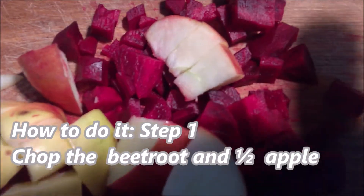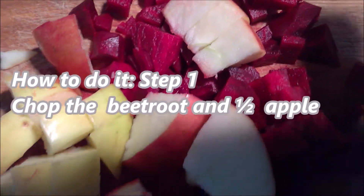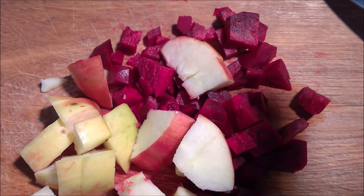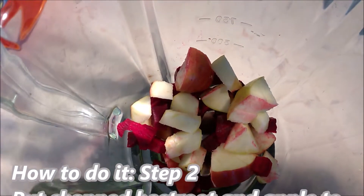How to do it? Step one: chop the beetroot and half of the apple. It does not need to be fine — it depends on the blender.